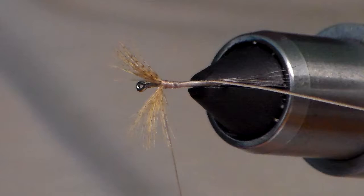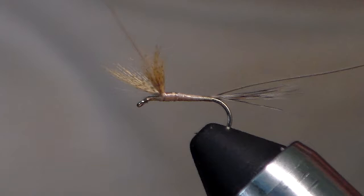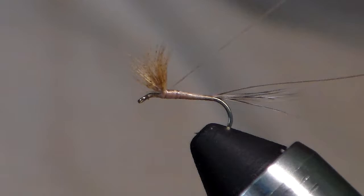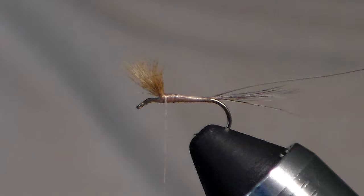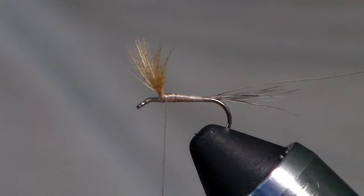That's what it should look like on top when the wings are split. To stand them up, flip your thread over to the far side and loop it underneath that far wing. Get a couple of thread wraps as close to the base of the wings as possible — that'll help stand them up. Do the same thing to the clump closest to you. The wings are also leaning forward a little, but that's fine — when we start wrapping our hackle, wraps in front will push those wings straight up.